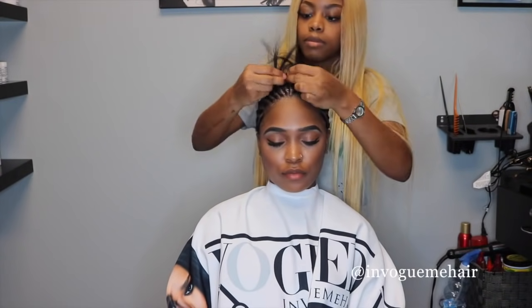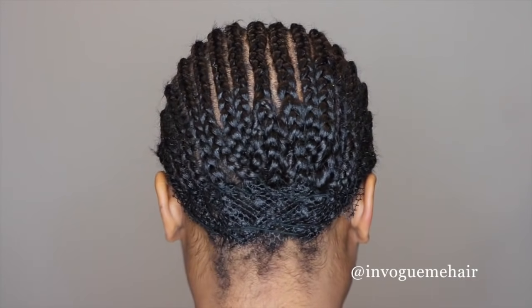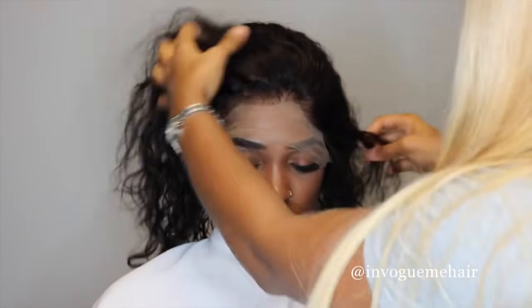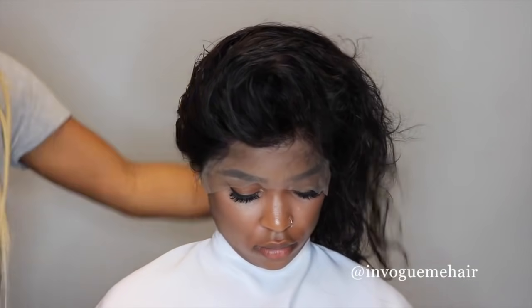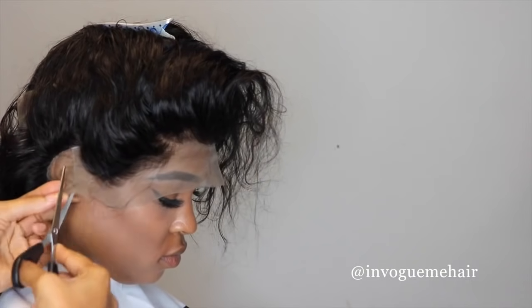You're going to do your basic straight back braid pattern. I have a small little net on the back because our back was a little shorter. Now you're going to want to try the frontal on your client to make sure that it actually fits their head. Sometimes it can be a little big, but you definitely want to make sure it's not too small.